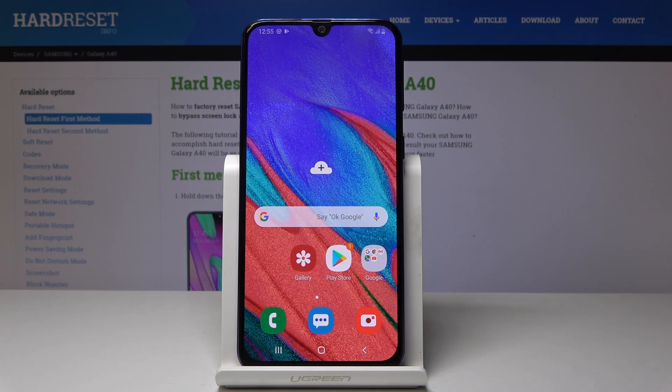So that's it. This is how you can perform a virus scan on your Samsung Galaxy A40. Thank you for watching. Please subscribe to our channel and leave a thumbs up.